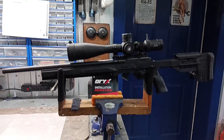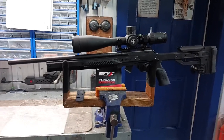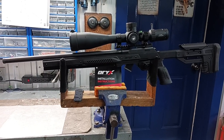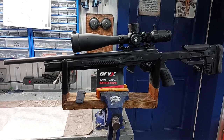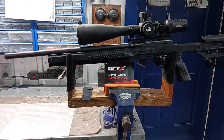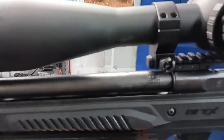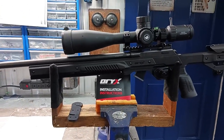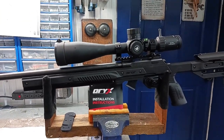Hi guys, welcome to my channel. My name is Phil and I want to show you my new RX chassis for my CZ427 match barrel. I really like it, but I have two little disappointments about this chassis that I'm going to show you why.